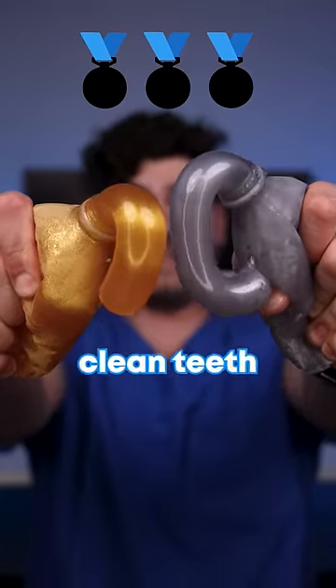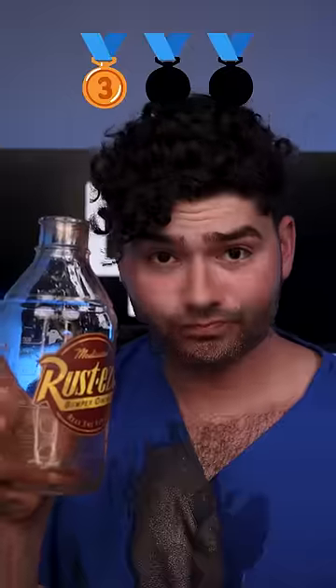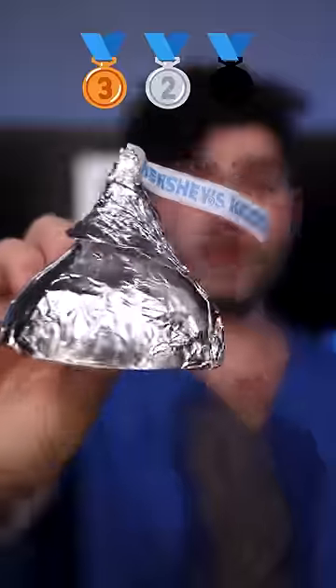Let's find out which metal will stain my clean teeth. Bronze? Whoa, feeling rusty. Silver?